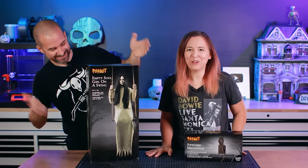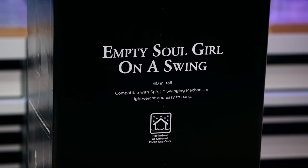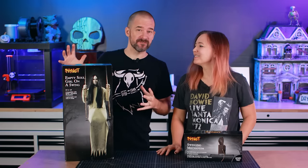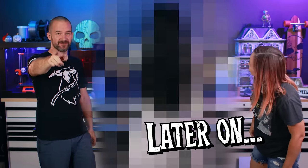It is time for Empty Soul Girl on a swing. In this video we're gonna unbox this prop, put it all together, show you how it works, but we're also gonna customize it and give her a makeover to make her even scarier. That looks awesome though — don't lie, if you saw this at night you would turn and run the other way.